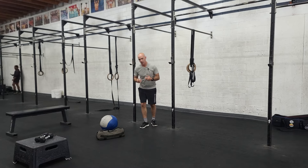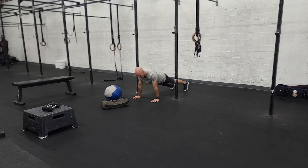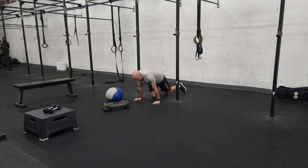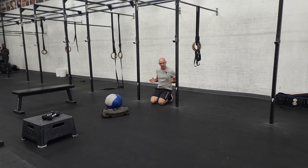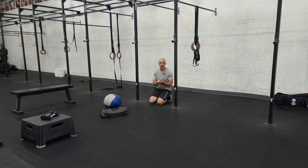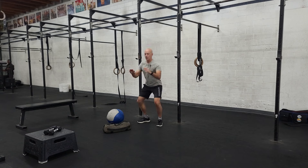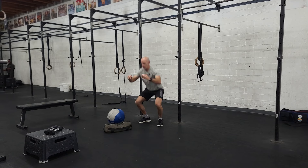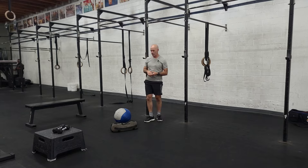The push-ups are notoriously challenging. Good range of motion — chest touches the ground, good lockout every rep. If you want to elevate your hands or maybe use a band around your waist to get good range of motion on the push-ups, that's the middle part. And our air squats are all the way down, all the way up, no weight — just try to get that good full range of motion every rep. These are just three bodyweight movements, focus on quality.